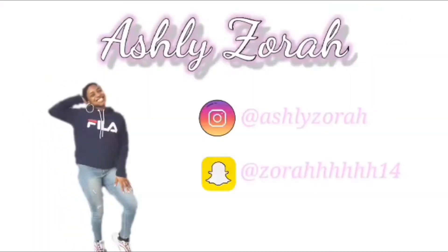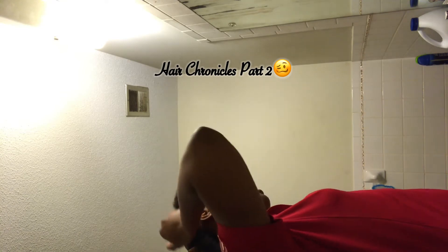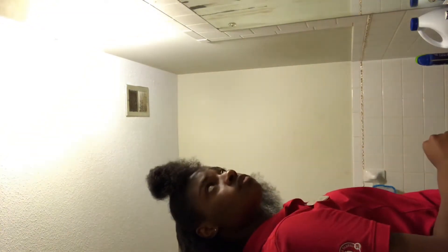Hey guys and welcome back to my channel. This here is hair chronicles part two, and today in this video I'm going to be achieving the low slick bun. I've already parted my hair so I'm just putting gel on the back part that I have parted, and I'm gonna slick it down with a brush.